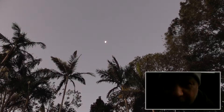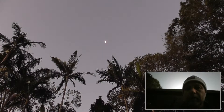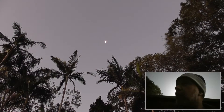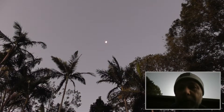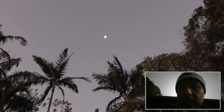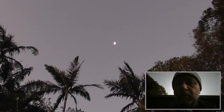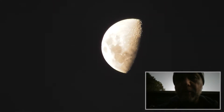Now it's just starting to get dark so you're probably not going to see me so much. Actually that's better. But I've got the dual camera set up at the moment, and looking up at the moon, I'm just going to zoom straight in — not mess around.